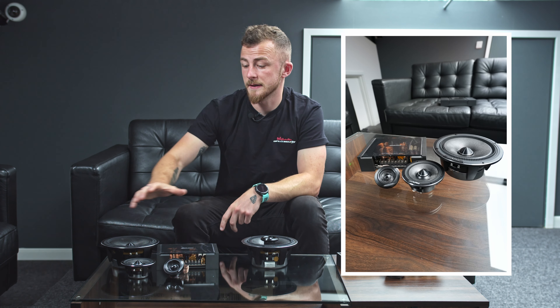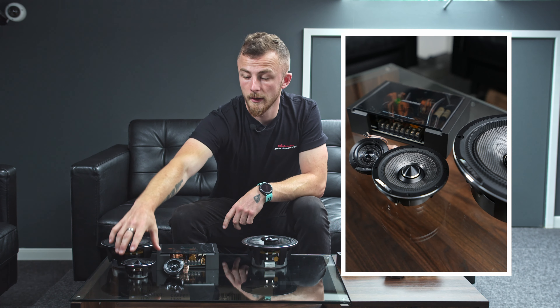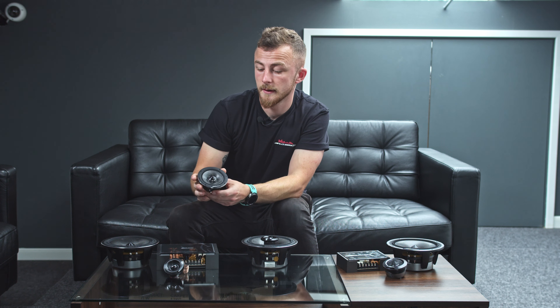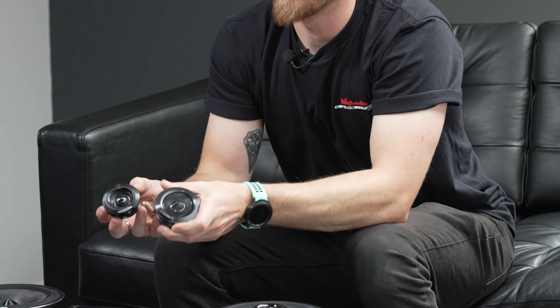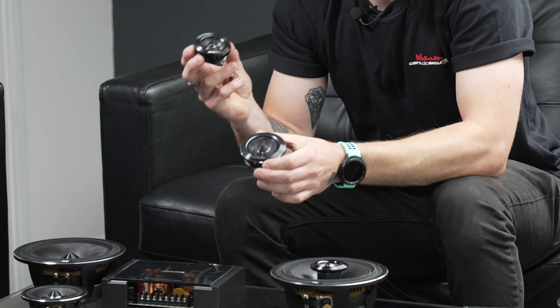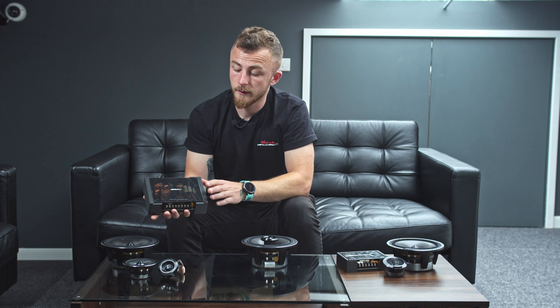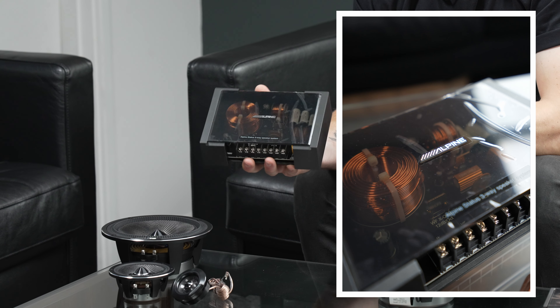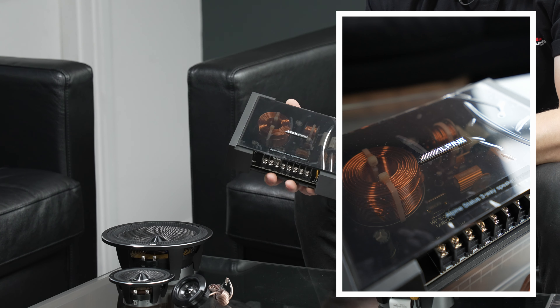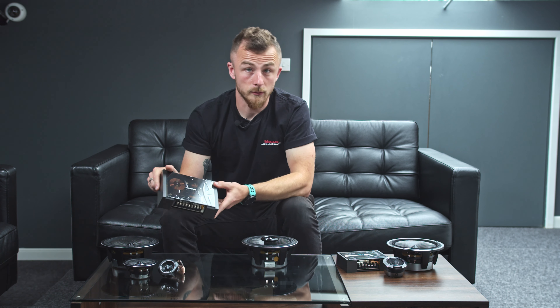Next you have the three-way components. That consists of, again, a six and a half inch woofer, a three or three and a half inch mid doing your vocals and mid-tones, and again the tweeter. Like the two-way, you have the option of the shallow tweeter or the full-size tweeter depending on your setup. And because you're using more speakers per channel, you have a larger three-way passive crossover. You can also run these active, meaning independently on a channel per speaker on an amplifier and do all the tuning from there, or you can run the crossover.